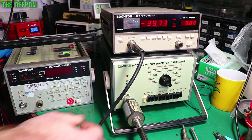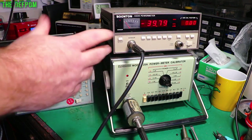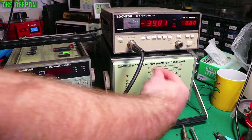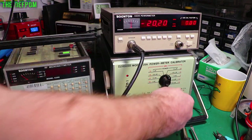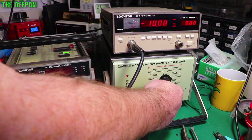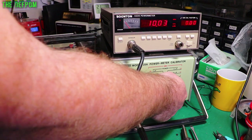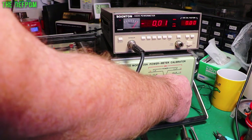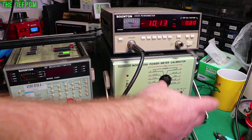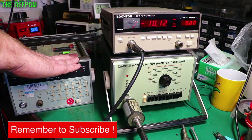Just to prove it's not the cable, sensor, or calibrator causing these problems, I've got my other unit set up. Stepping through: minus 40 dBm, minus 30, minus 20, minus 10, zero, plus 10, plus 20 — all working absolutely fine. So that confirms the unit under repair is definitely the one with the problem above minus 20 dBm.